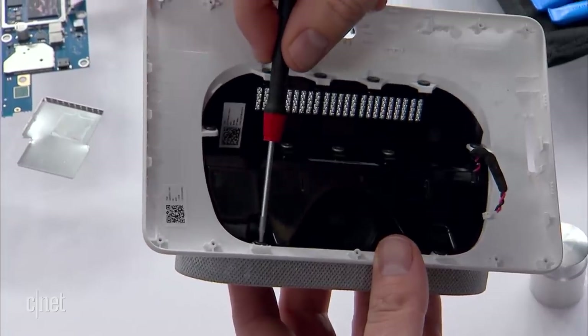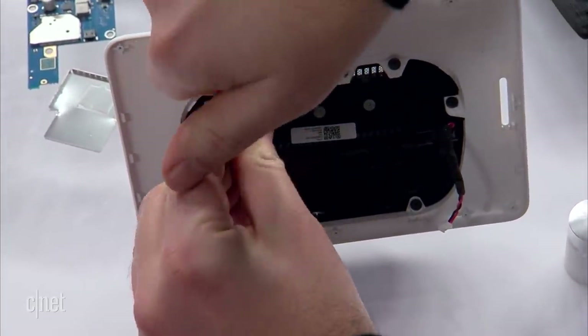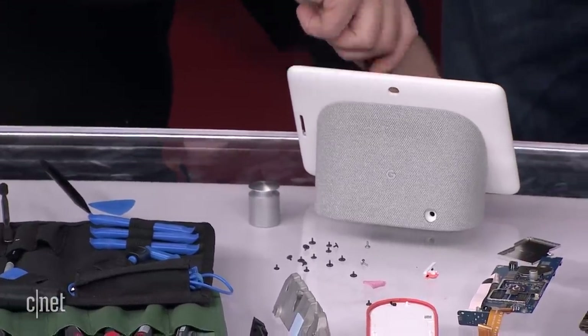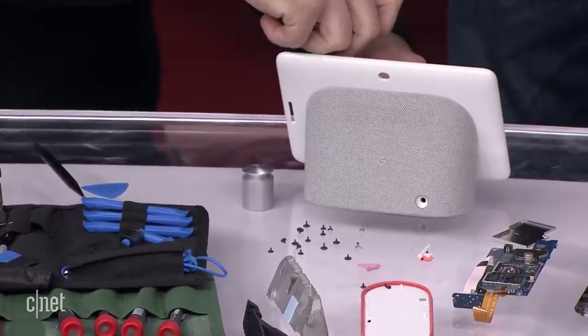So we have the IO board — the input/output board — right in the power board. And then we have the speaker right here. Let's see if we can get into the speaker. We can separate the white case. This is pretty easy as far as cracking opens go. Remember the S9? That was not easy when we did the back of it. We literally cracked that one.